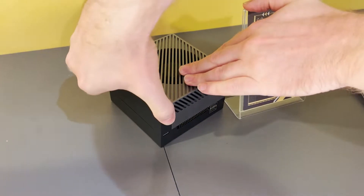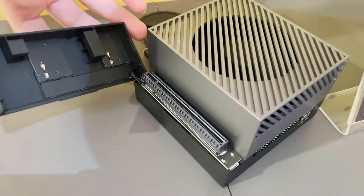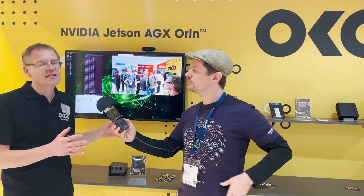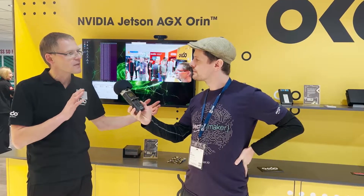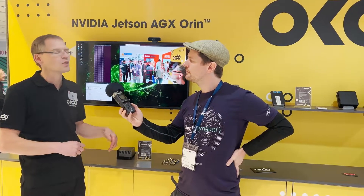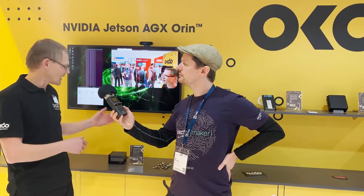I'm Ole Valar from OKDo. This is the new NVIDIA AGX Jetson Orin — a brand new development kit from NVIDIA. It shows the latest and greatest of how you use the Jetson system. The Jetson itself is an ecosystem covering how you work with software, hardware, AI, machine learning, deep stream learning, and everything in between.